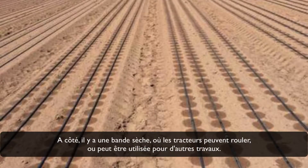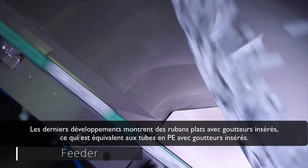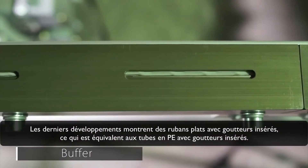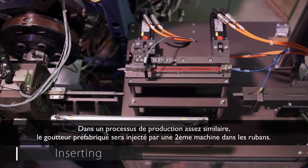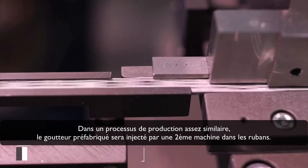Besides, there is a dry strip where tractors can drive or it can be used for other work. As a result, only approximately 60 to 75% of the field is used for crop production and supplied with water. The latest developments show lay flat tapes with inserted drippers, which is equal to PE pipes with inserted drippers. In a quite similar production process, the prefabricated drippers are injected by a second machine to the tape.